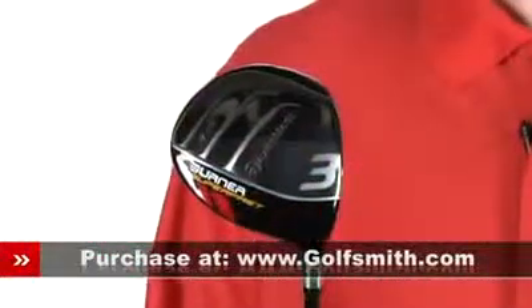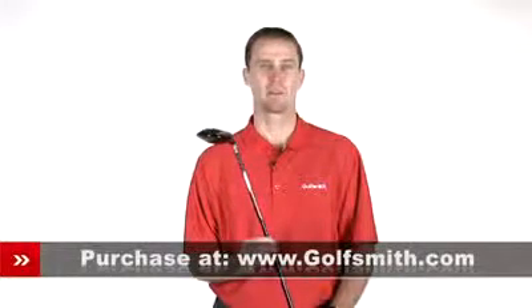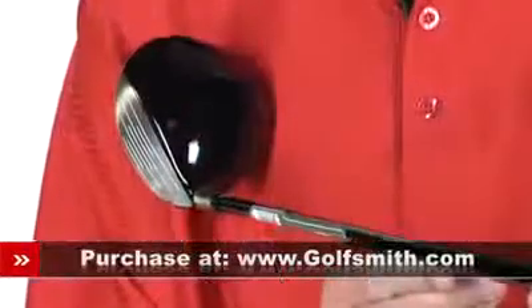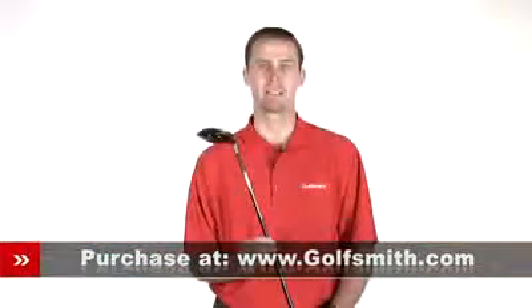First off, at 200 cc's in the 3-wood, this is the largest clubhead in a fairway wood that TaylorMade has ever created. Inside, a low and deep center of gravity provides more power and a high launch angle for more carrying distance.